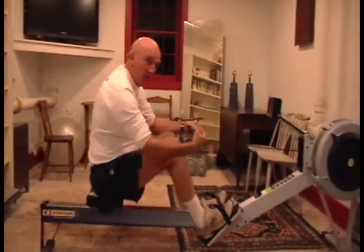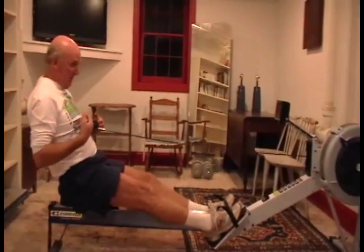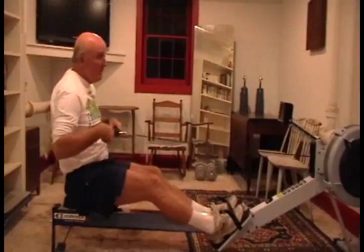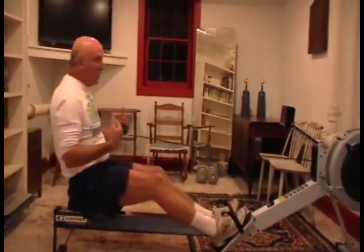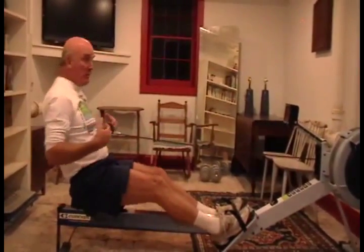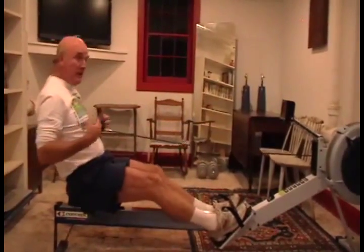Why is power so important? Power is work done over time. This ergometer is a great measurement of work — erg is a unit of work. The ergometer tells me how much work I'm doing. What's power? Changing that rate of work.